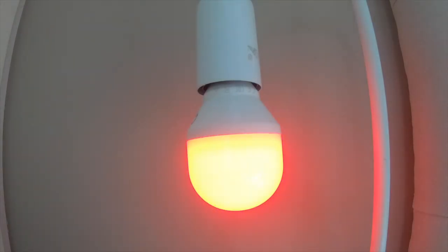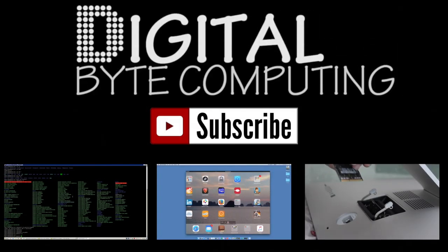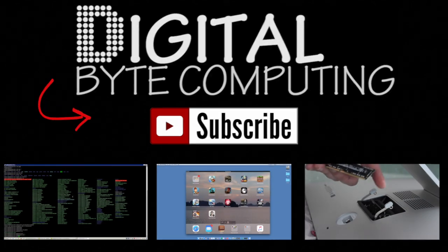'Hey Siri, set the bedroom light to blue.' And it's really that easy. 'Hey Siri, turn the light off.' And that's how you configure these new light bulbs — very, very cool. I hope you found this helpful. Love it if you commented and we will see you next time. If you found that video helpful, please like it and subscribe to my channel Digital by Computing for more videos.